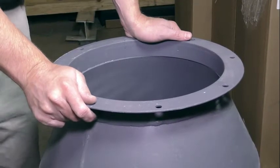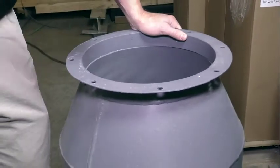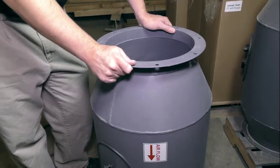These come starting at six inch and they can get very large, so depending on the ductwork style that you have, it's possible you might need some hangers to support the weight, depending on the size of the spark trap that you go with.